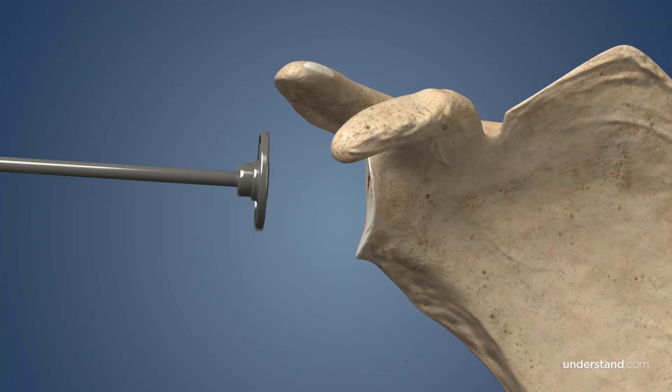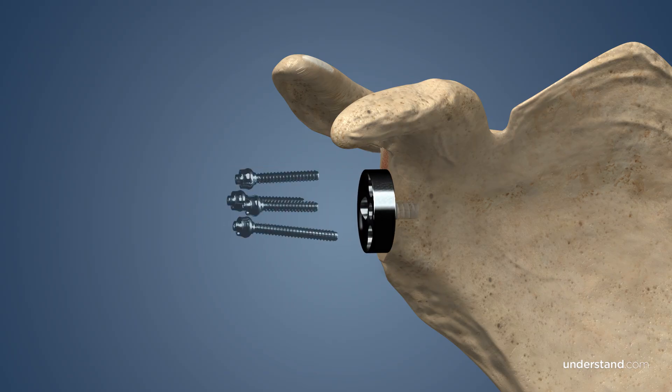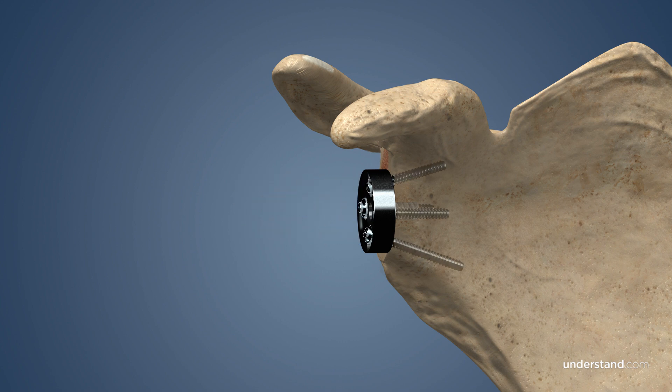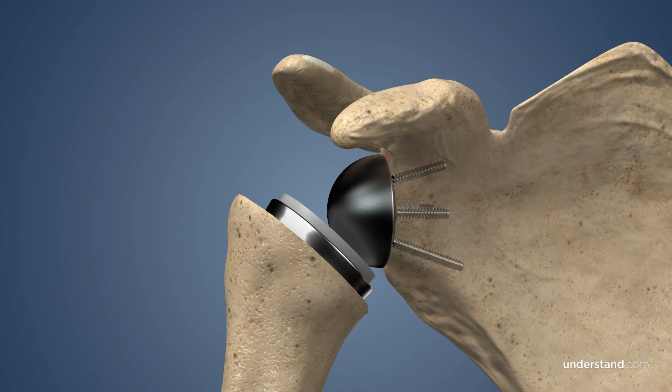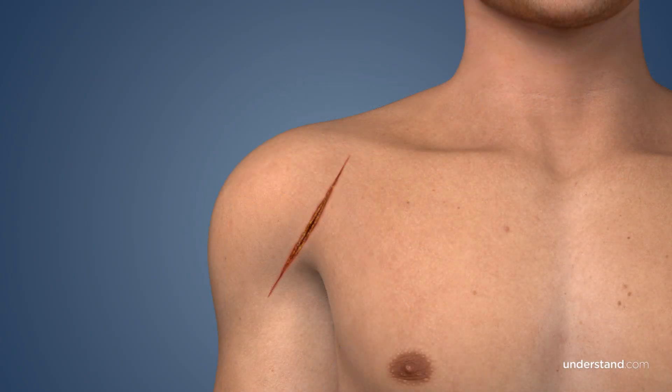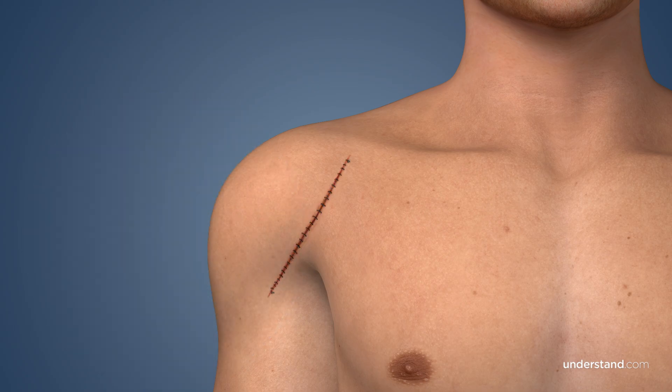Next, your surgeon will remove the damaged surface of the glenoid cavity. The first portion of the prosthesis is placed in the glenoid cavity and secured to the bone with screws. Next, the ball portion of the implant is affixed to the previously placed glenoid prosthesis, and the arm is rotated to place the ball into the socket. The incision is closed with internal sutures and either external sutures or staples. Finally, surgical tape or bandages will be placed over the incision.